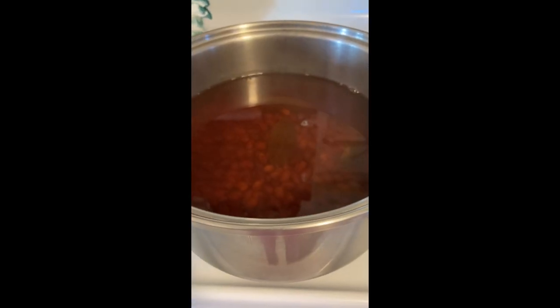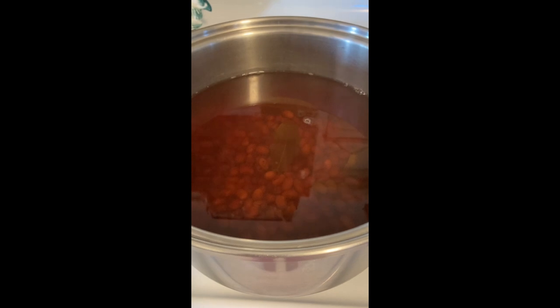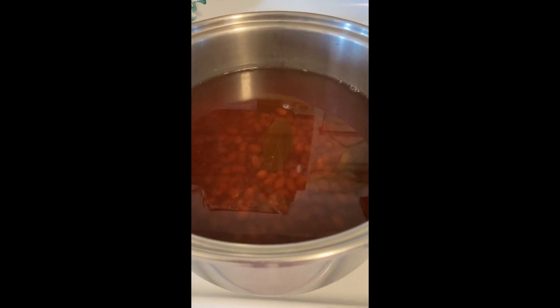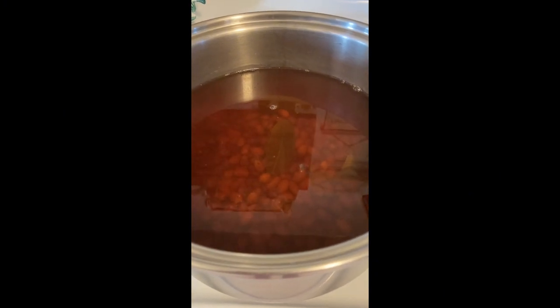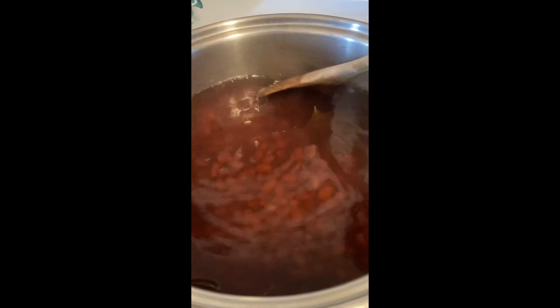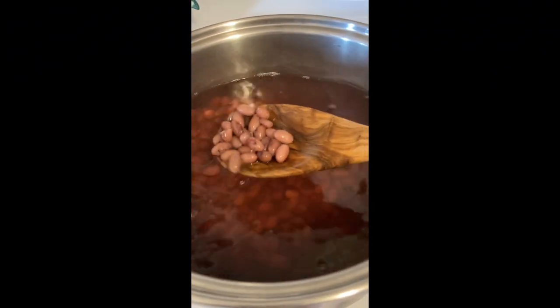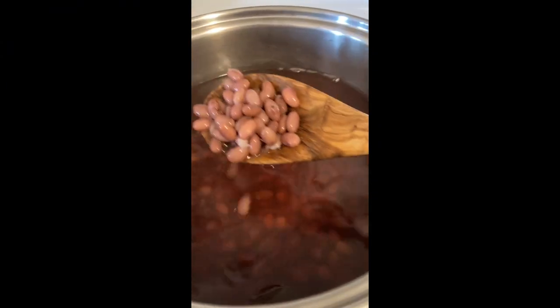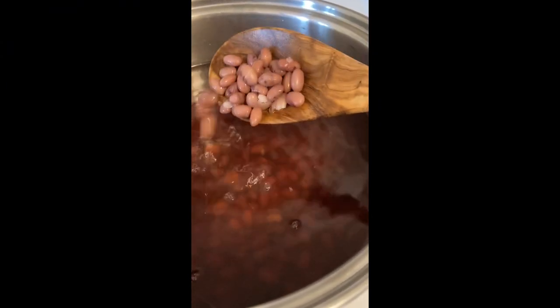So, after soaking nearly all day — from 9 o'clock to about 2 o'clock — I drained all the water off and rinsed it, and then I refilled it to double the water again over the beans, and I've cooked those for a couple of hours until they're tender. Sometimes you can get away with an hour and a half, but these are really tender now. They're perfect. I'm going to drain this water off, and my beans are ready for use.